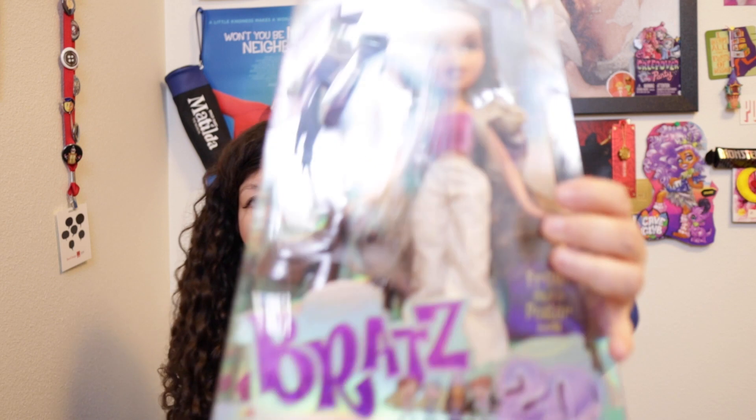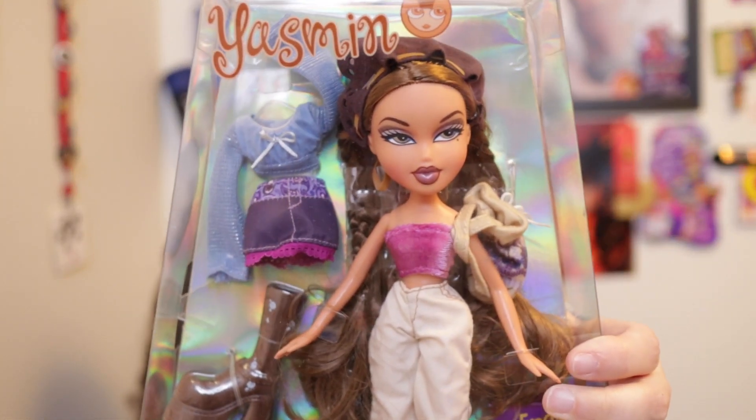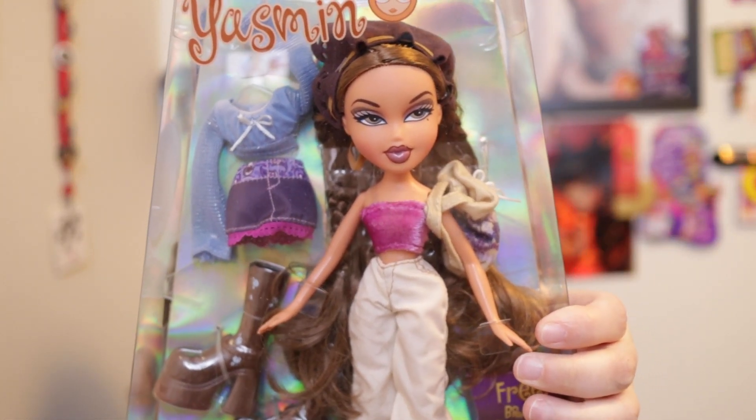Hi everyone, welcome back to Christina Land, a place for grown-up gift givers and adult toy collectors. Today I am opening my first Bratz doll ever, and it is Yasmin, the 20th anniversary edition.